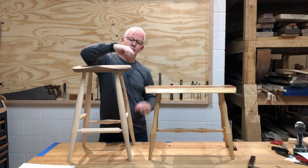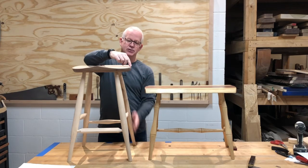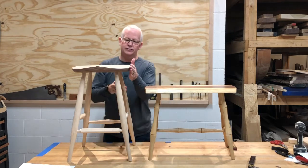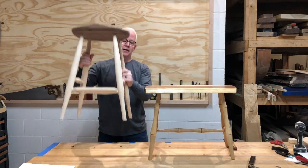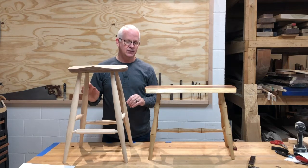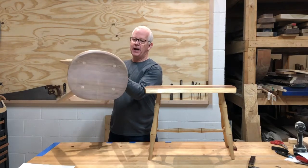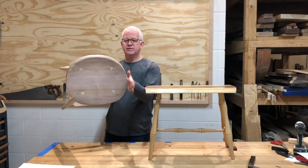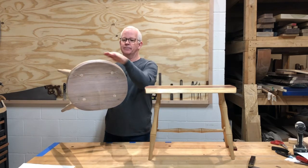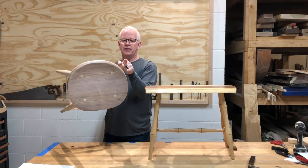From a stability standpoint, I want that foot to land just slightly outside of the dimensions of my top — whether it's one of these little benches, whether it's a stool, whether it's a real tall stool. Those angles are going to change based on height. So really the point is, if I'm looking at my pattern from the top, I'm going to see how far in I am and how far out my overhang is, and based on that I'll be able to measure out and get that distance.